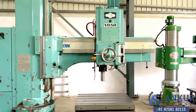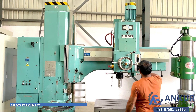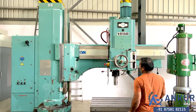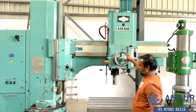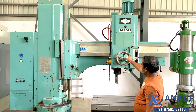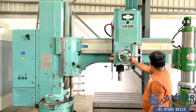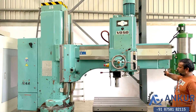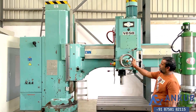Stop the spindle. Now show me working of clamping. Right now it is clamped. Okay, unclamp it. Okay, clamp it.